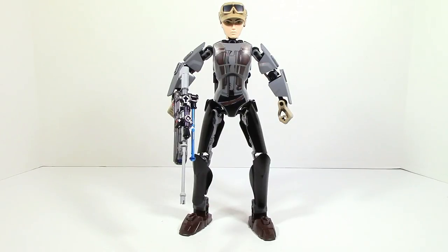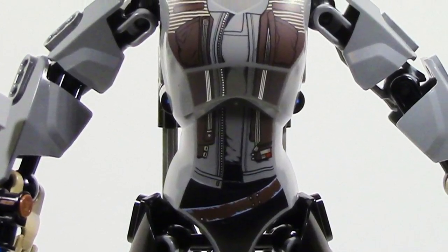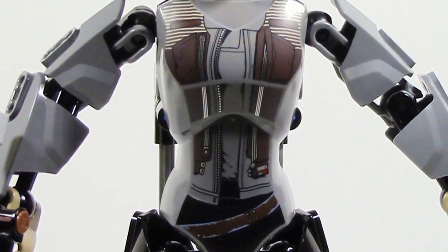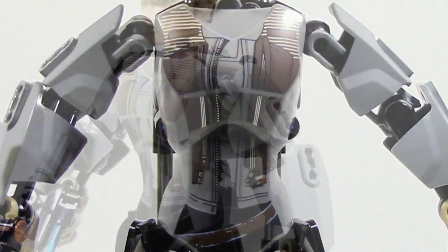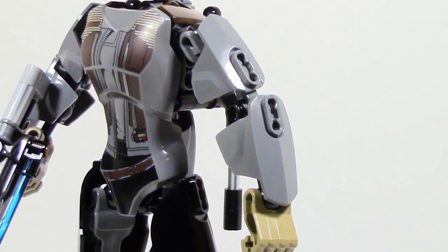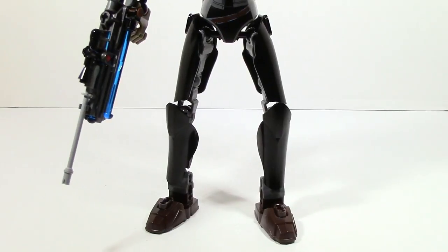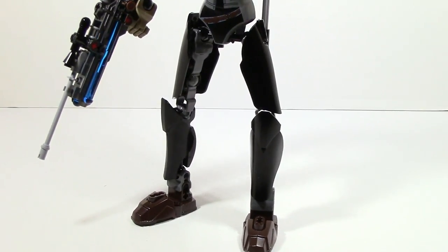Jyn Erso reminds me of a more refined version of the buildable figure of Rey — very similar build and a similar function, but with more refined details. The torso piece in the middle is new and gives it a more thin and feminine look, which I like because it feels more realistic. The arms in my opinion are just way too short — they should be at least one pinhole longer — and the legs feel a little too wide around the hips.